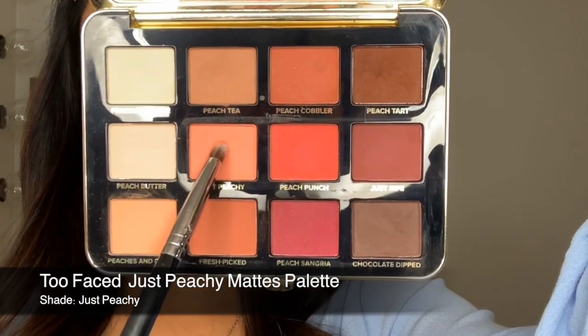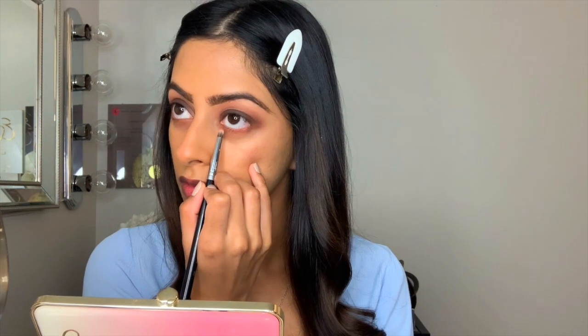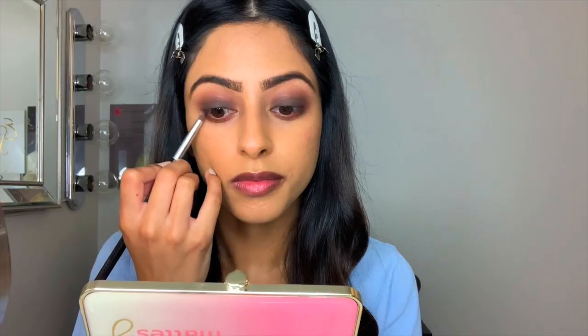Now for the lower lash line you want to repeat the process. The only thing I changed here was using a lighter shade to begin with, but besides that I used Just Ripe and Chocolate Dipped and I kept blending.